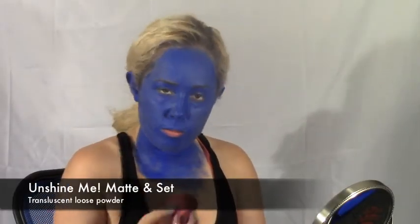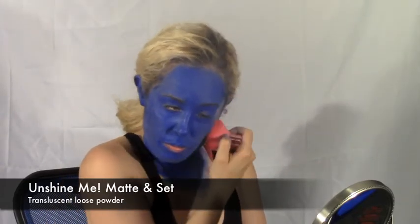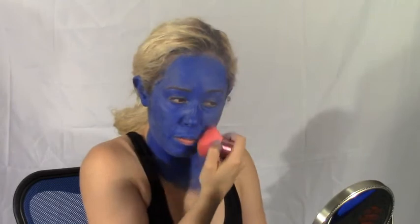Using a translucent loose powder, just buff it all over your face. We're trying to mattify the base and take out any shine, just to start giving our face a little more dimension.